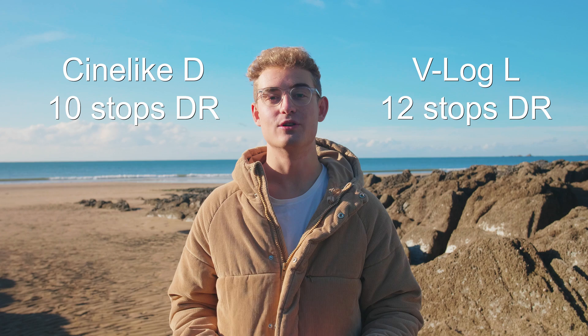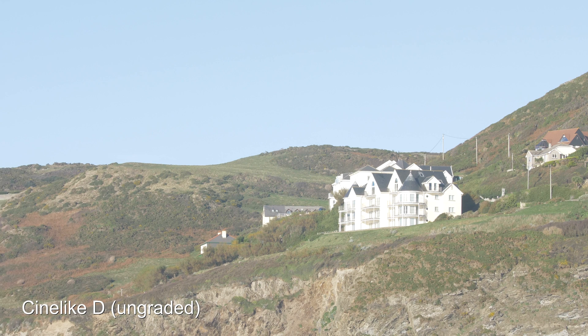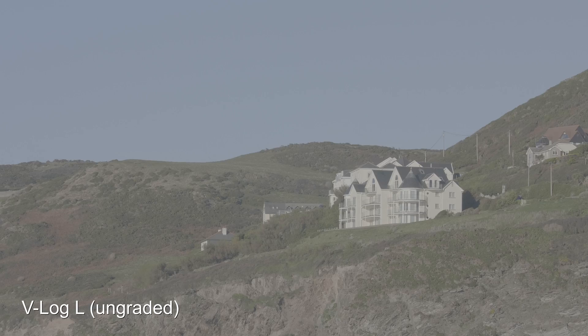Starting with the things we really like about V-Log — the main thing is the increased dynamic range. Panasonic says normally you'd get about 10 stops of dynamic range, but with V-Log you get 12, which is quite a big difference and is really going to make your footage look much more cinematic. Here are some example clips we shot in CineLikeD and here are some in V-Log — as you can see there's much more detail in the shadows and the highlights.